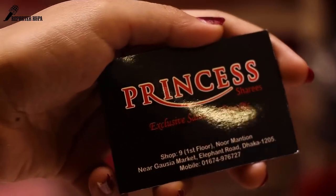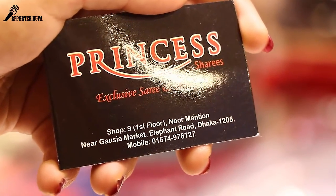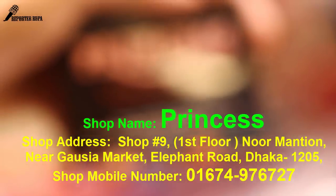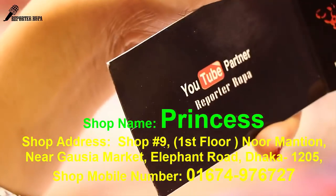Here is a shop called Princess Charis. We have an exclusive Indian original brand of Charis and Triples Lehenga, Shop Number 9, First Floor, Noor Mansion, Gauciya Market, Dhaka 25. Mobile number: 0167-497-727. The Noor Mansion building is known as Gauciya Market.